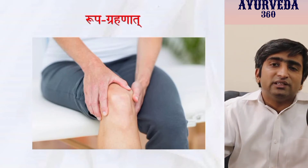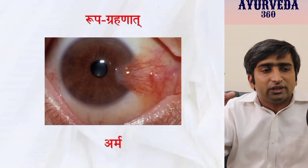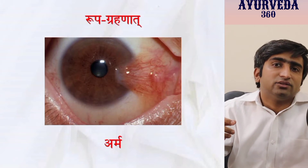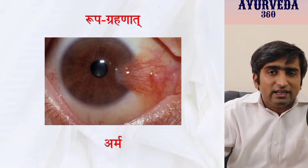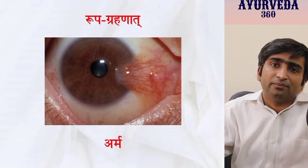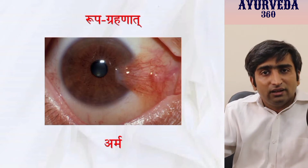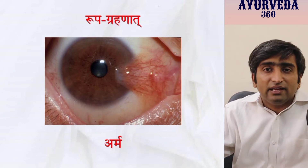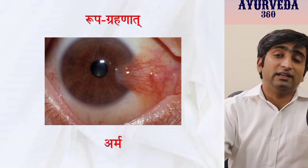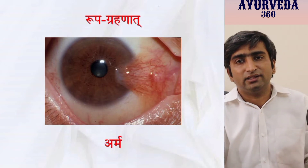This applies to other diseases as well — surgical, ENT-related, or eye diseases. For example, a disease with projections over the scleral region could be ARMA; recite the shloka of ARMA if you are a Shalakya Tantra scholar or studying in final-year BAMS. This is how every day you recite, recollect, and apply the shloka in front of actual real-life experience — and that is the actual purpose of learning shlokas while simultaneously developing long-term memory.